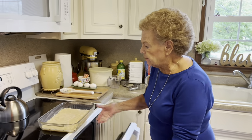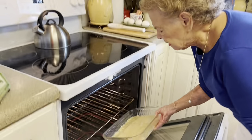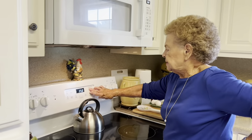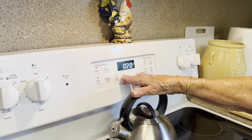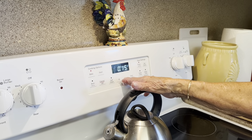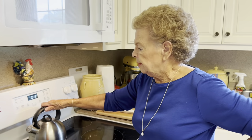Our oven has preheated, so we're going to put this in the oven and set it on 15 minutes. Now while that's in there baking, we're going to go ahead and assemble our next layer, because once it comes out you just pour it on top and then stick it back in the oven. So we will be right back to do the next layer.